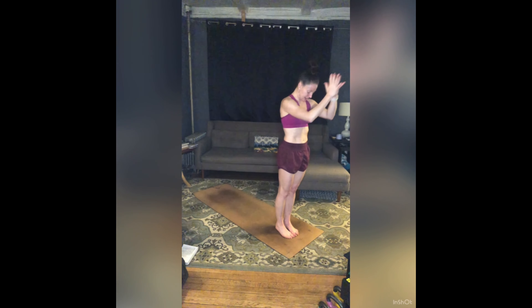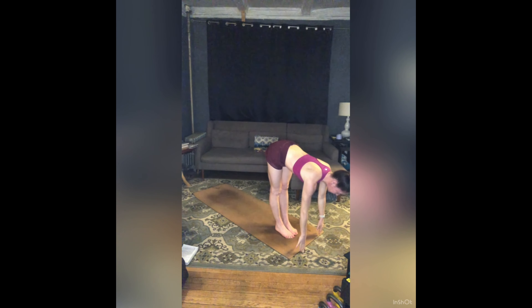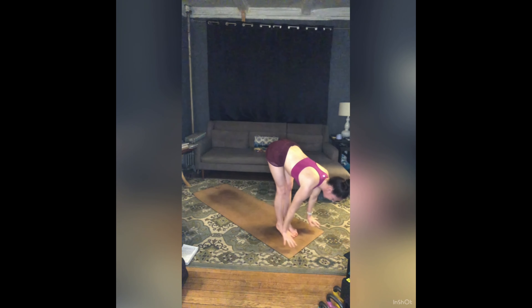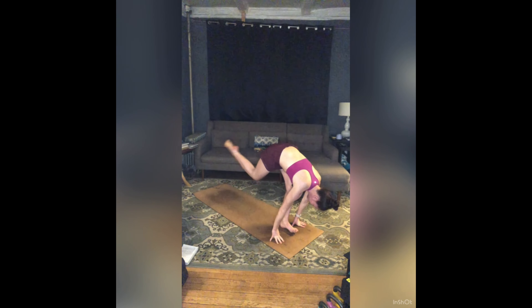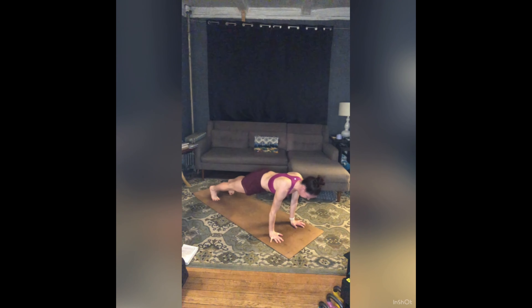Seal that in. Bow your forehead to your heart. Surya Namaskara A. Inhale, sweep your arms around and up, lift your heart, press your palms. Big exhale, fold forward with a long spine as you dive out and over your legs. Inhale, half lift — long spine here, top of head reaching forward. Shift a little more weight into your toes as you reach back through your tailbone. Exhale, hands to the floor. Step your right foot back into a lunge. Inhale, step your left leg to plank. Exhale, lower halfway down — Chaturanga; you can always bring your knees to the floor.